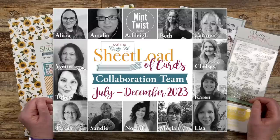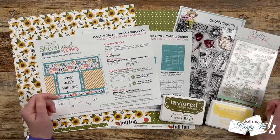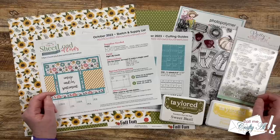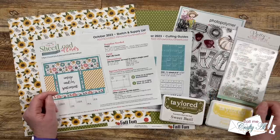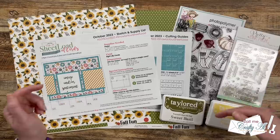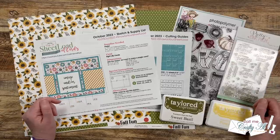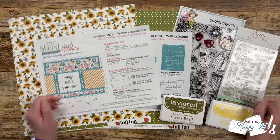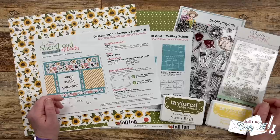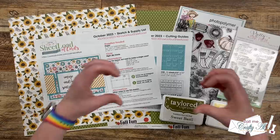Today my team of collaborators is also sharing their first sets of the month. Over on Instagram, you can click on the link in the description box to see those, and to check out my collaboration team here on YouTube you can try the hashtag in the title. If that doesn't work, I have a playlist linked in the description, or you can check out their direct links. I know they would love for you to stop by and leave them some love.